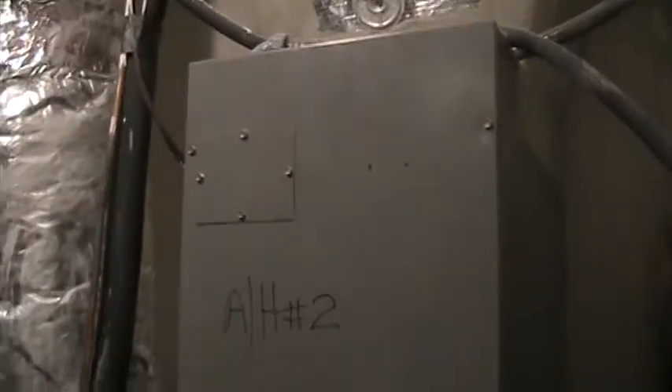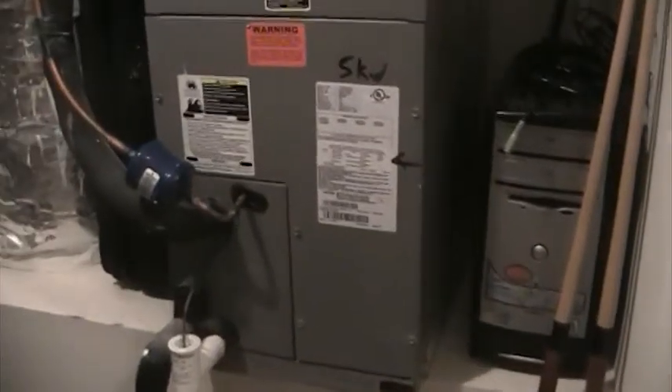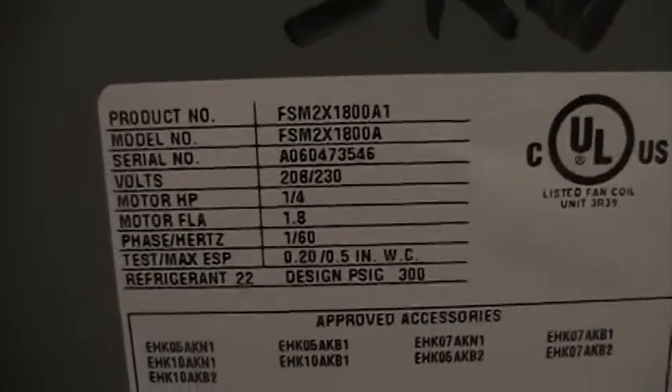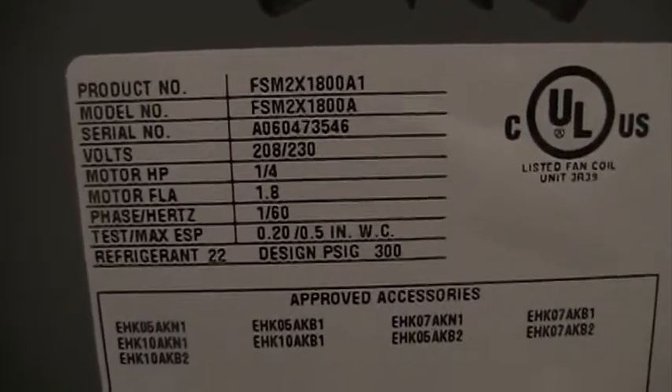Here's the second unit — air handler number 2. It's got 5 kilowatt heat; it shouldn't even need that since the upstairs is like 400 square feet. One and a half ton. Somebody wrote 'Air Handler Number 2' up there. This is a Tempstar also — ICP. Model number FSM2X1800A, from the 4th week of 2006.